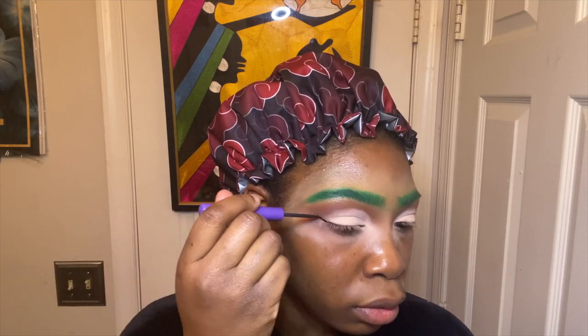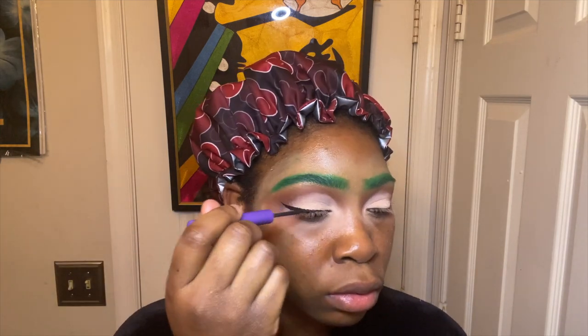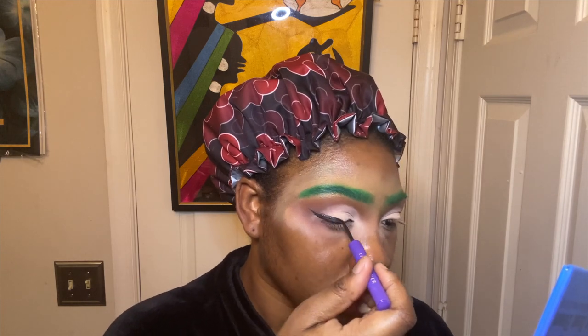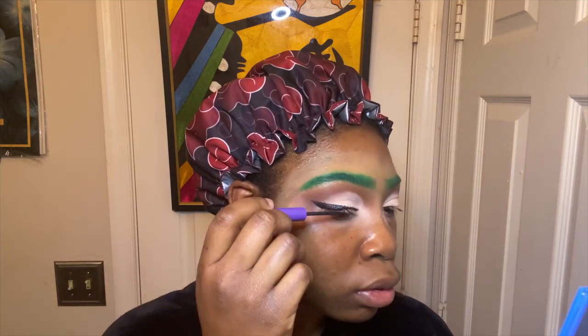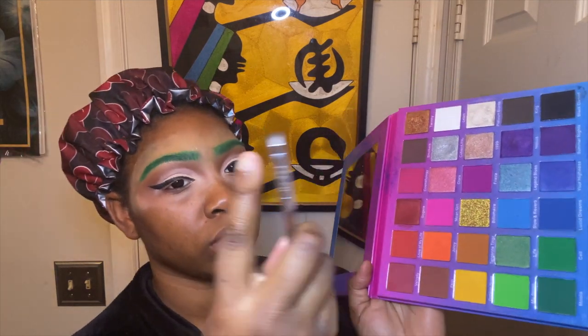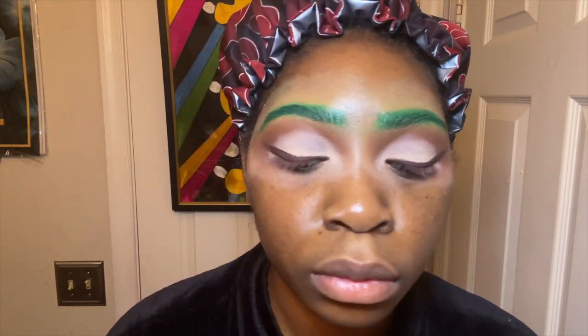Now I'm taking my eyeliner — the Anastasia Beverly Hills black gel eyeliner — and just doing a liner. I like to make my liner thick on the ends because I have no lid space; it gives the illusion of more space. I'm taking my Beats by Deb palette in that brown shade and packing that brown shade onto the liner to give it more of a soft and subtle liner look, which I love.